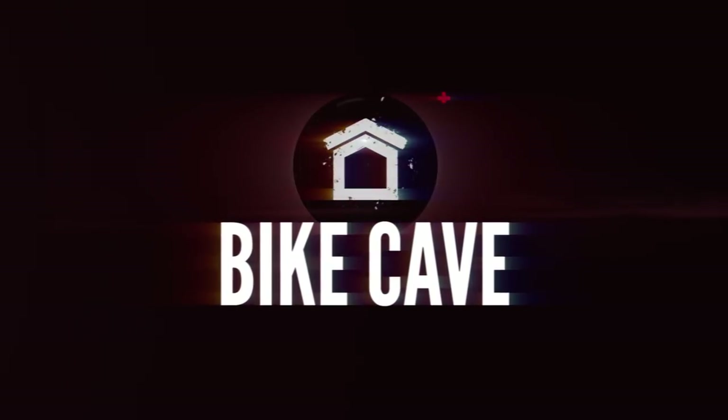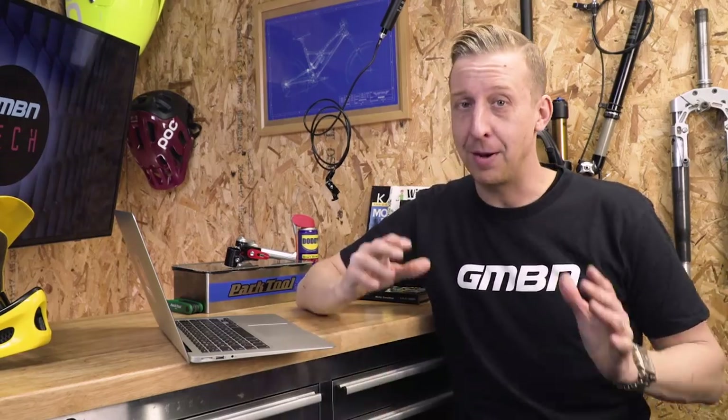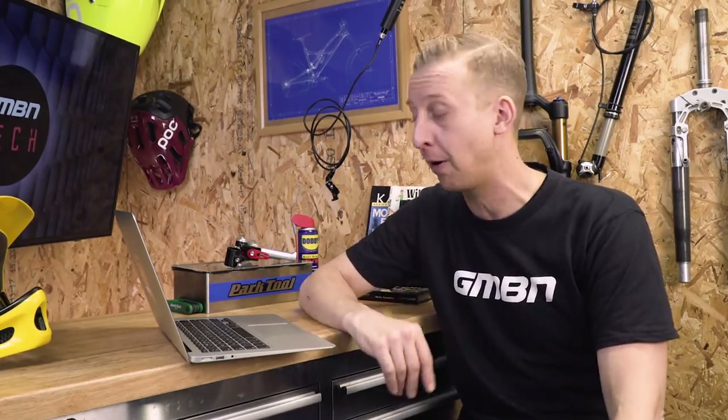Don't forget to add your comments at the end of this show — I always like to read them. Now it's time for Bike Cave, one of my favorite parts of the show. Unfortunately Martin can't be here this week — the snow in the UK has affected transport for a lot of our guys — so you're stuck with me. Please continue to keep your Bike Cave entries coming in using the email address on screen, tag us on Facebook and Instagram, and use the hashtag so I can spot your Bike Caves.